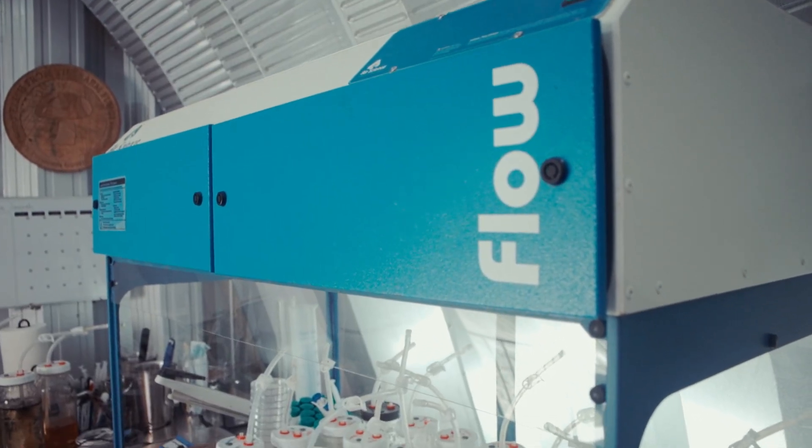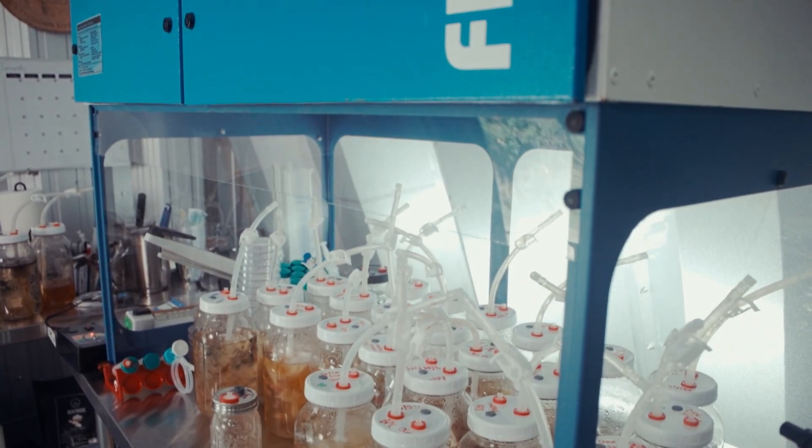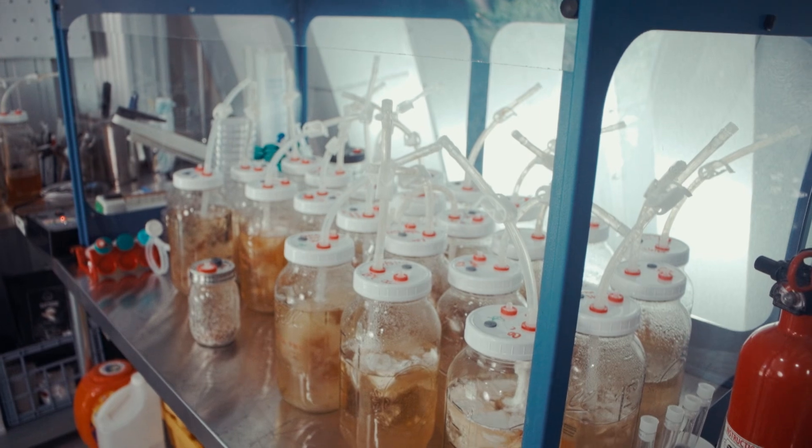You don't want to have direct sunlight because the UV can harm the mycelium. As far as where to store your liquid cultures, I recommend keeping them in the flow hood where they're protected from contamination, or if you have a bin or something that you can seal to make sure that nothing gets into the cultures, that's ideal.